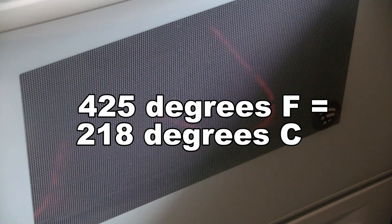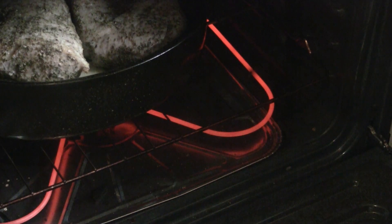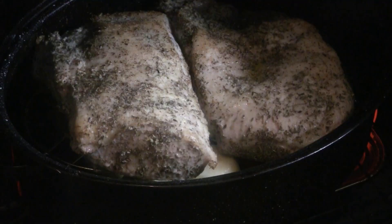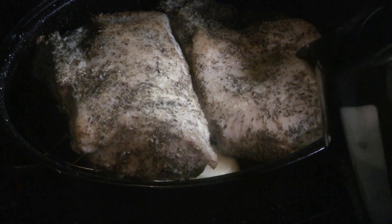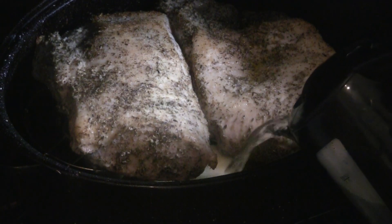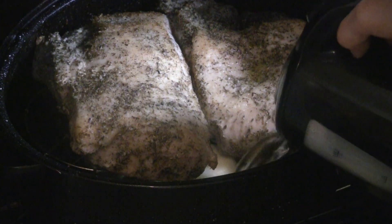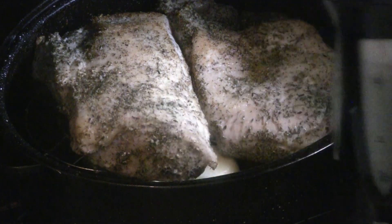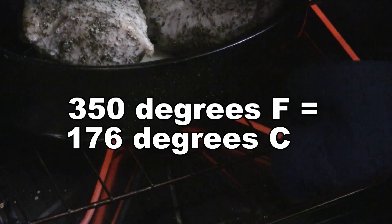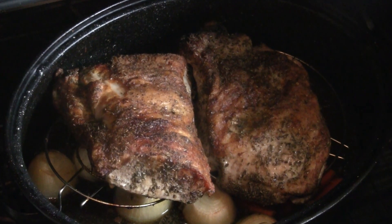It's been about half an hour for the roast at 425 degrees, so we're going to pull it out. At this point I'm going to add about a liter — maybe a liter and a half — of water into the bottom of the pan. You can see the onions are on the bottom. Then turn the heat down to 350 degrees Fahrenheit and continue to roast for about an hour.